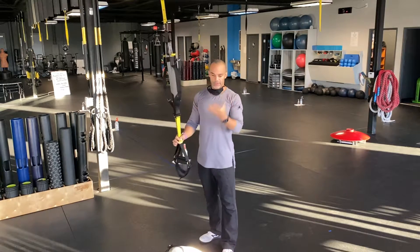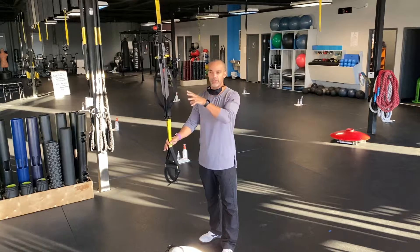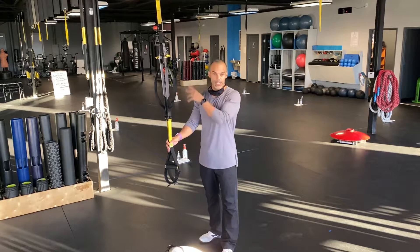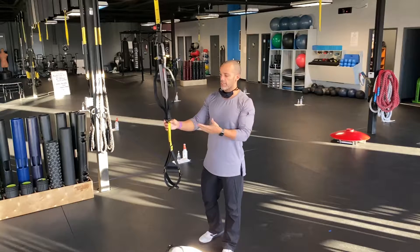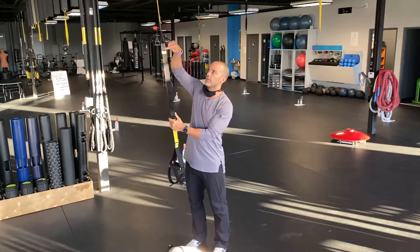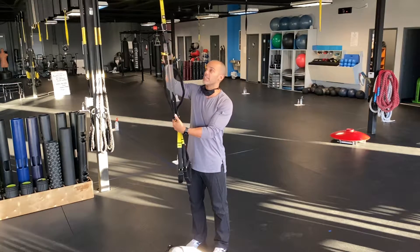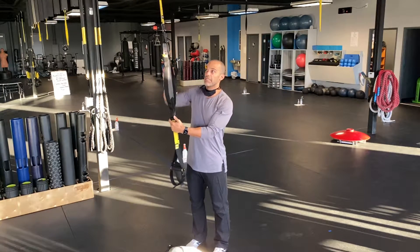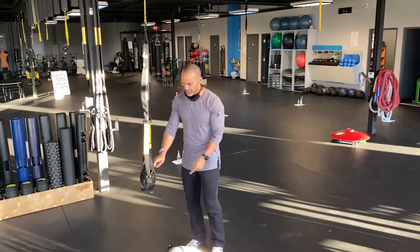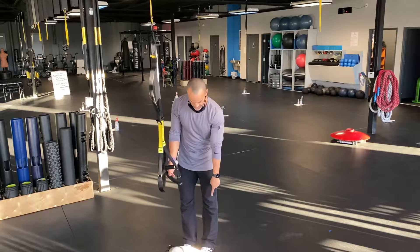There are different lengths of the TRX. Generally when we do classes, you're going to either be fully shortened or mid-calf. Fully shortened is basically when these little yellow tabs are all the way at the top of the actual straps. Mid-calf is when the foot cradle is in the middle of my shin.